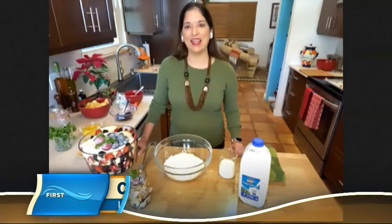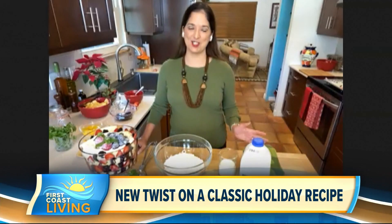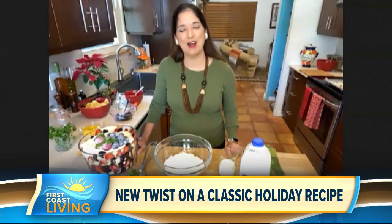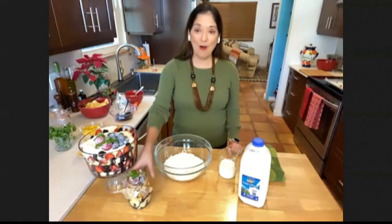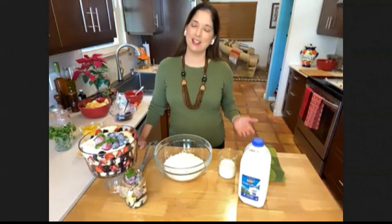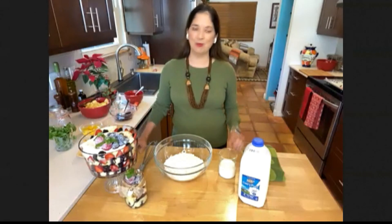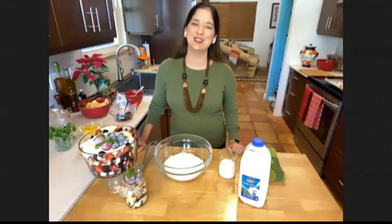Thank you so much for having me. Definitely this year the holidays are looking a little different for all of us, but it doesn't mean they have to be any less delicious. So I want to share with you my recipe for my berries and cream holiday trifle. And as you can see here, I have two different sizes — one if you have a larger gathering, or an individual portion if you have a smaller group, which this year it seems like most of us are going to have. We still want to make them as pretty and delicious and festive as we can, so what better than a dessert to do that?